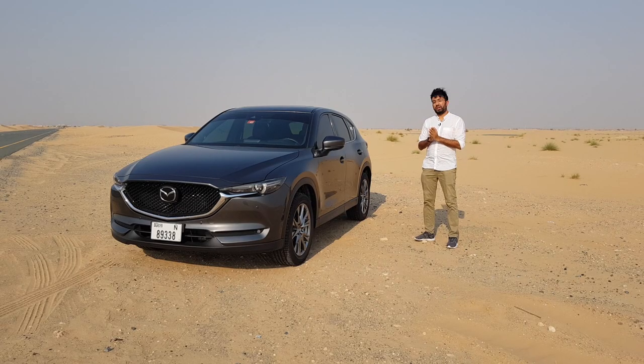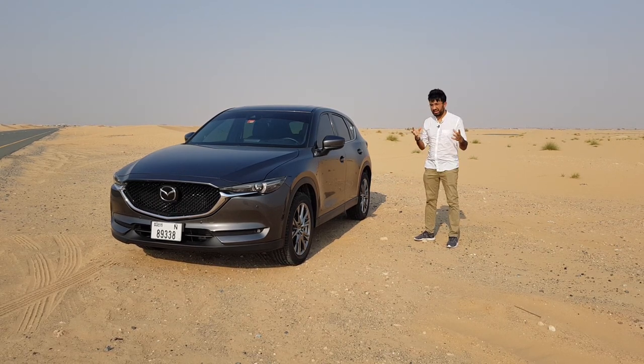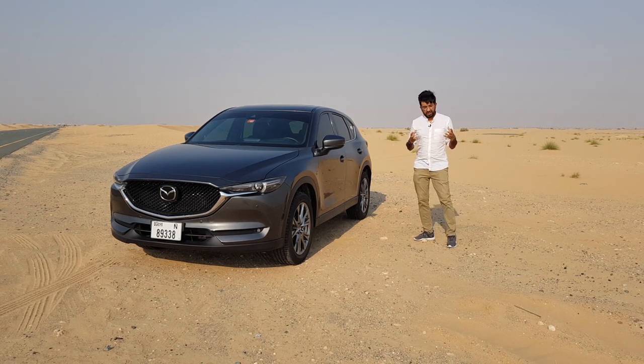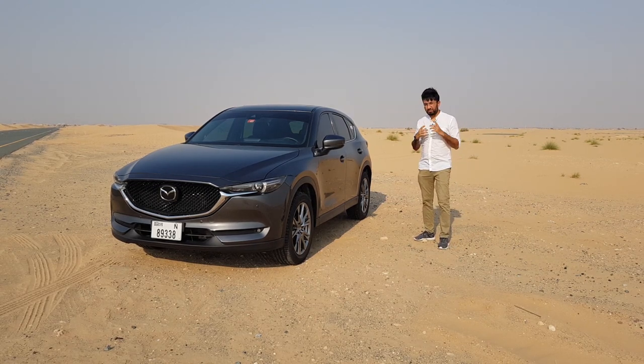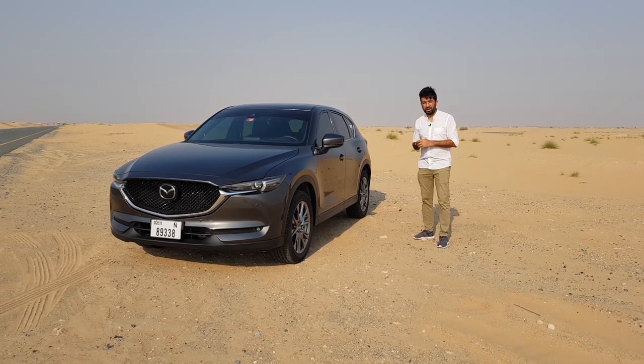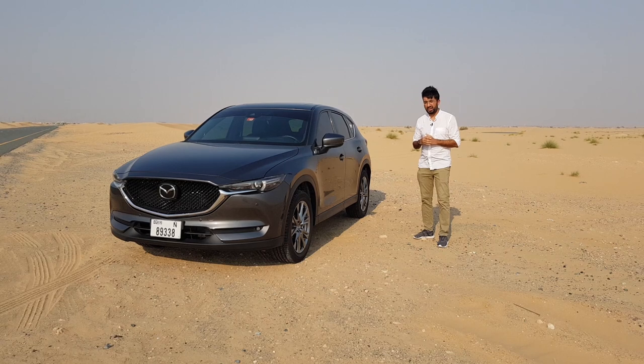Hello everyone and welcome to another video. What if you are a compact SUV user and you want an upgrade to a full-size SUV? There are lots of options in the market, but today we're going to be looking at the Mazda CX-5. I'm going to be showing you all the interiors, the exteriors, and we'll be going on a short drive in this Mazda CX-5 Signature Edition.